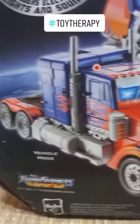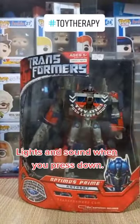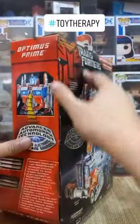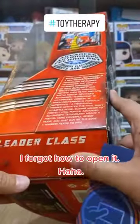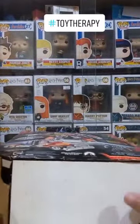And because I suck at storing toys, medyo madumi-dumi na siya. And sobrang laki nito, grabe. And I think may price pa to — I bought this one at P3,299. So magkano na yun kung kukumpara natin sa price ngayon.